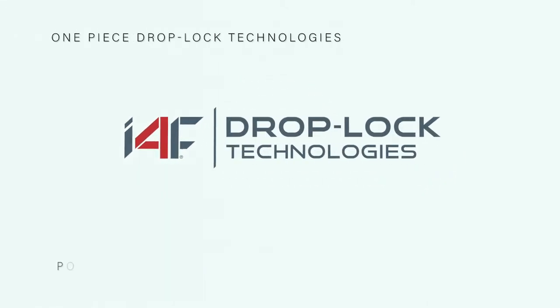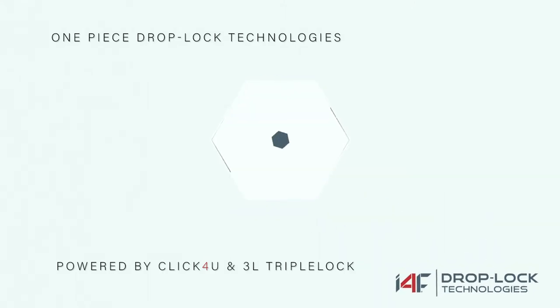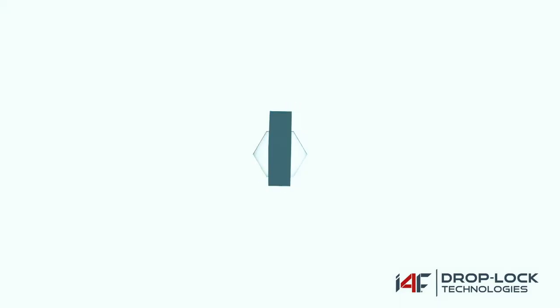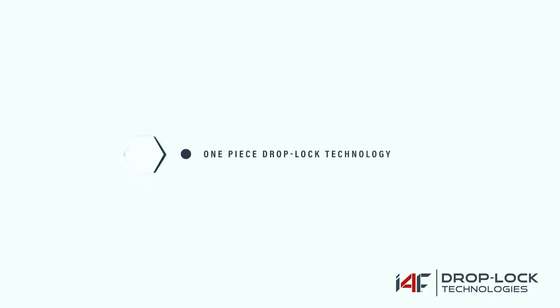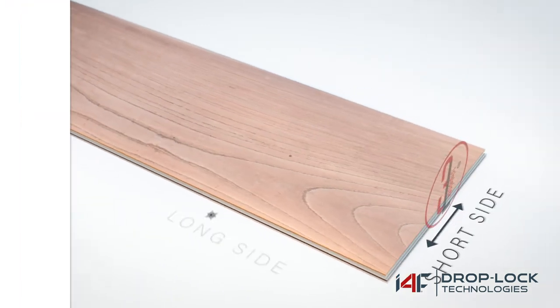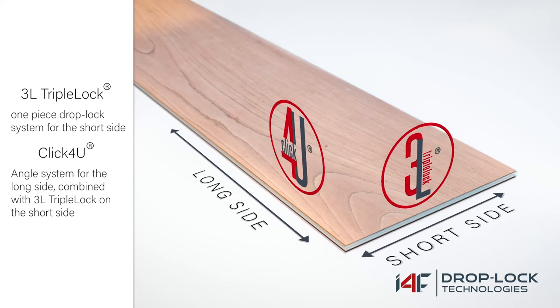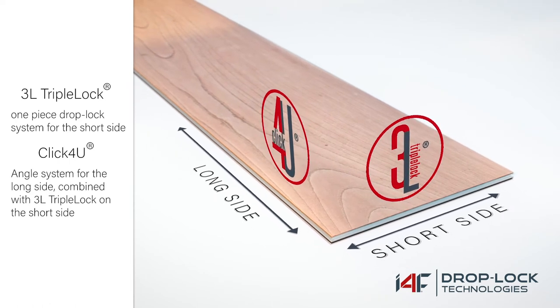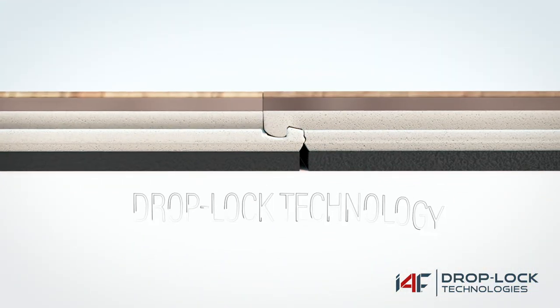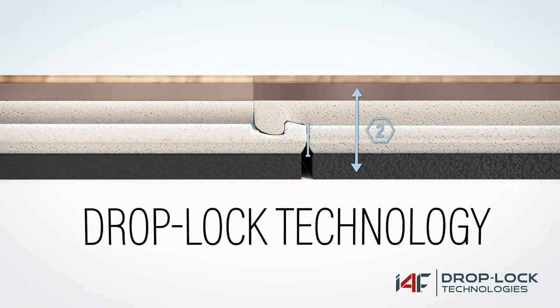i4f drop lock technologies — how to install and disassemble vinyl planks. i4f provides the world's easiest and best flooring installation systems. i4f's one-piece drop lock technology eliminates the need for an insert on the short side. 3L Triple Lock is the original one-piece drop lock system for the short side. Click4U is an angle system for the long side, combined with 3L Triple Lock on the short side. Both technologies ensure the easiest locking system on the market.